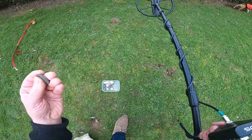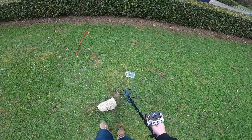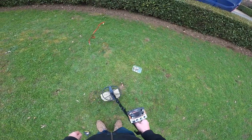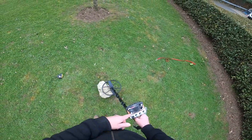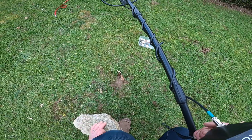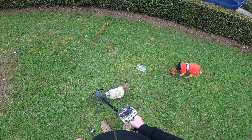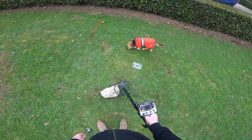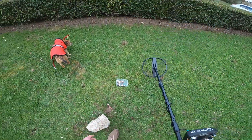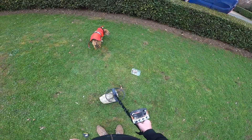Just for the hell of it, let's put this old Georgian penny underneath. There we go — central to the coil, telling us it's non-ferrous. Take that out. Either side — one more time — put it under, and you're getting the signal in the center of the coil.